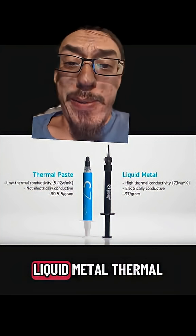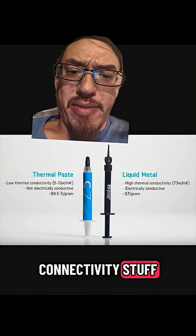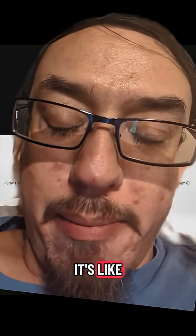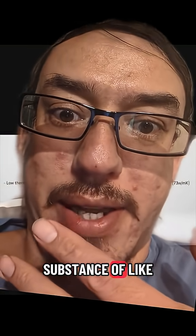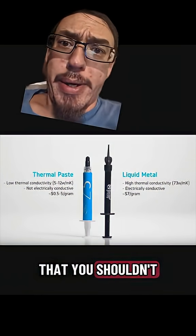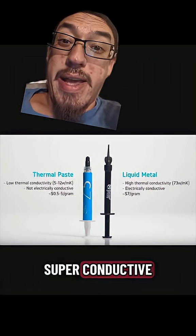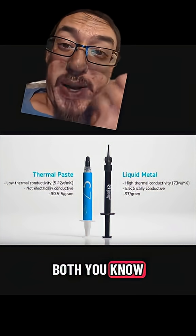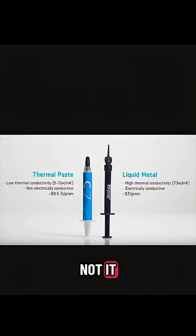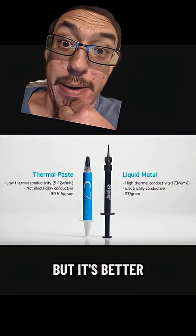Today I learned that there's liquid metal thermal conductivity stuff — it's not thermal paste, it's literally liquid metal. It's made of a mixture of gallium and some other toxic stuff that you shouldn't put into your body. But it always stays liquid and it's super, super conductive, both electronically and thermally. So it's dangerous to use if you get it wrong, but it's better.